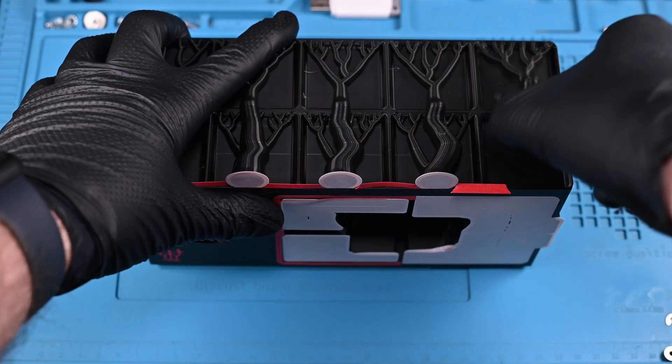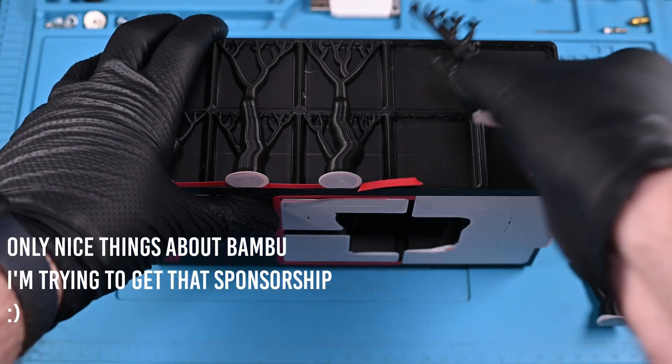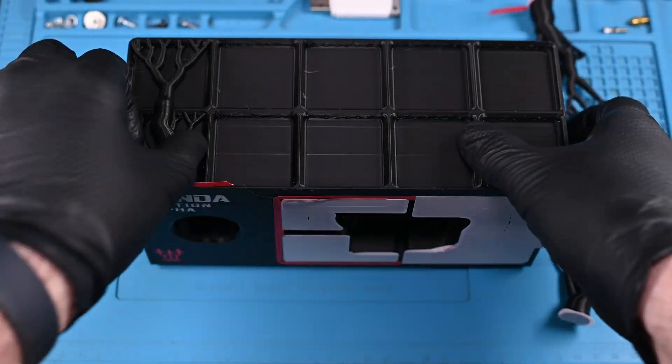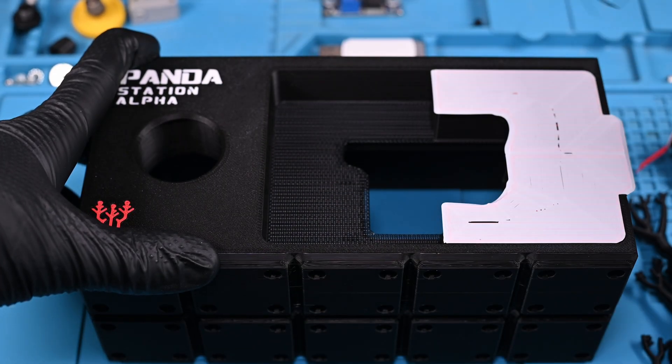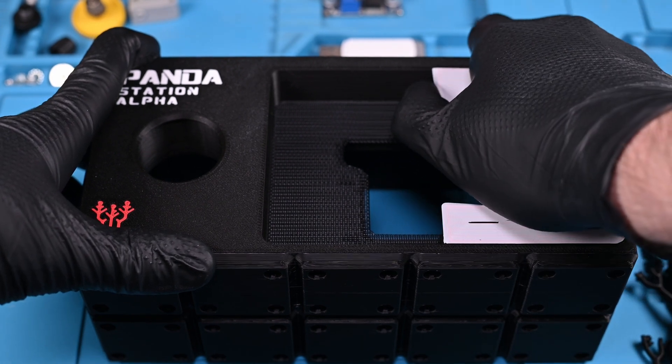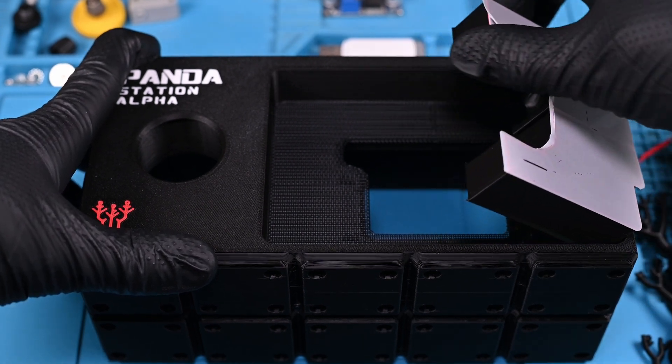This stuff is awesome. The supports just pull away, leaving a beautiful clean layer. The internal one is even cooler, leaving behind what looks like mosquito netting that you'd see around an outdoor porch.